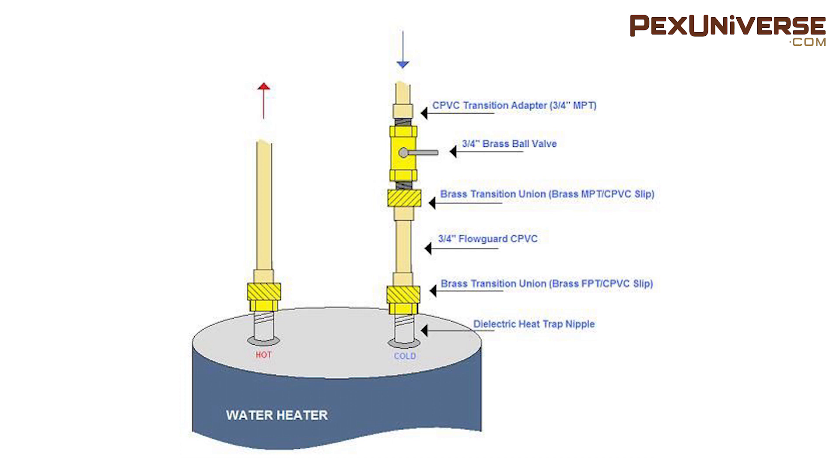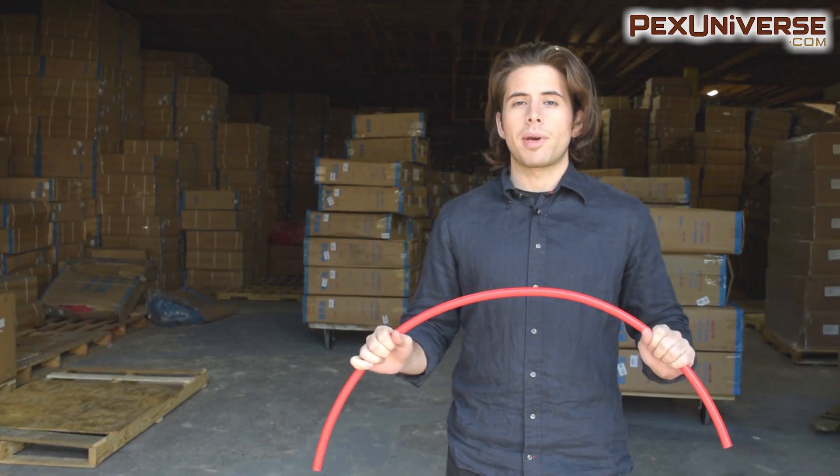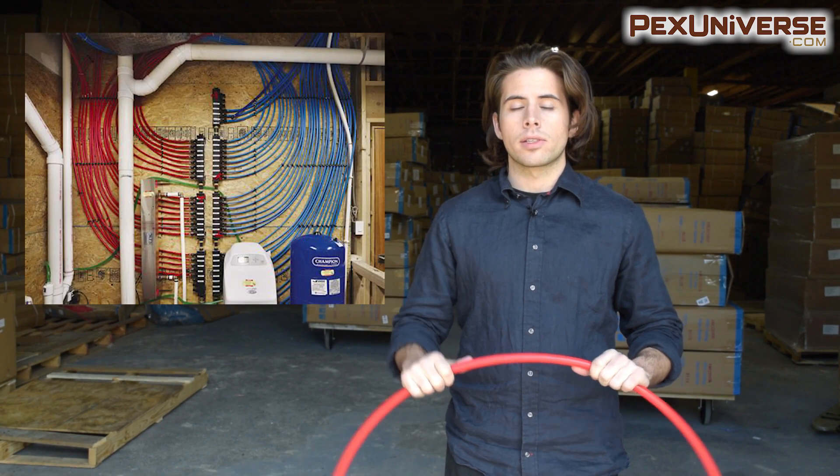We have adapters for connecting CPVC or PVC pipe to copper line, and I'll put a link in the description. Now, this is PEX tubing, which stands for cross-linked polyethylene.